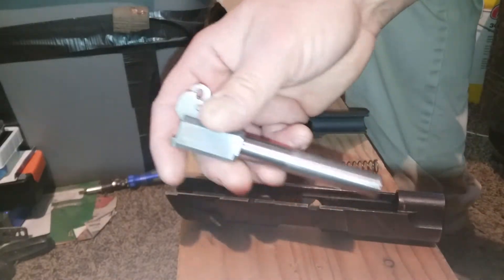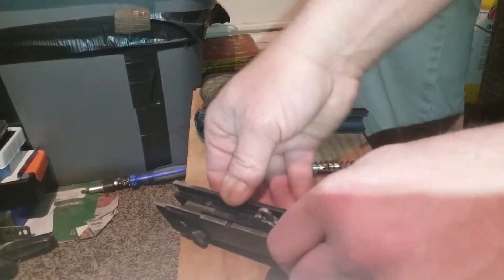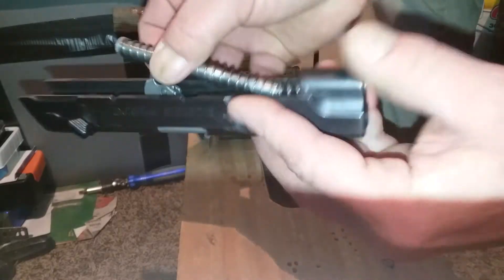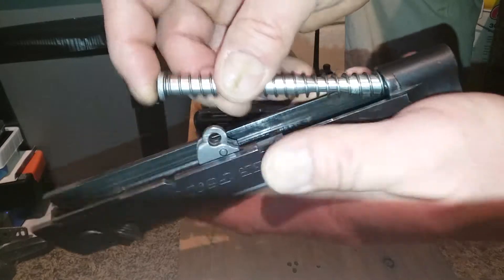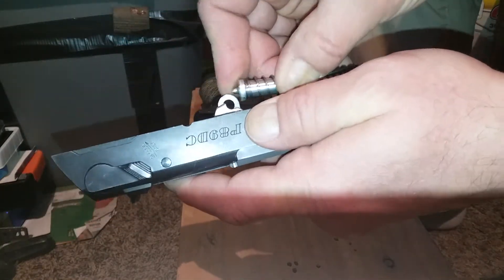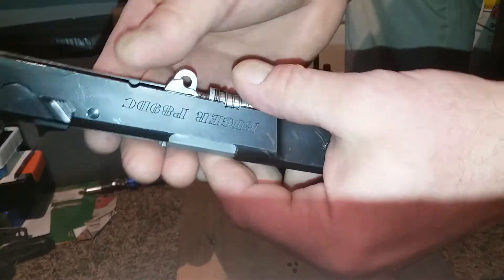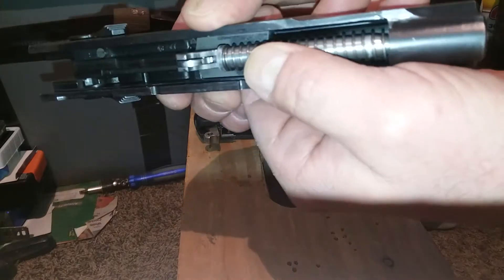So basically clean up, do what you want to get the carbon out, and then it's pretty simple to put back together as well. Get your barrel down into place — kind of like reverse engineering here. Get that spring up into this tubular shape and get that back onto that little pin there. See how that looks.